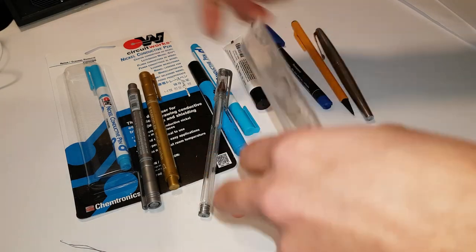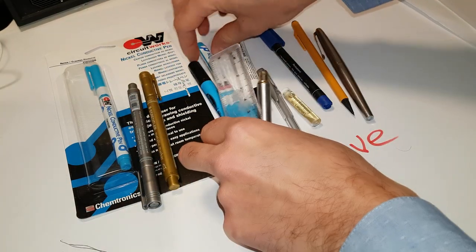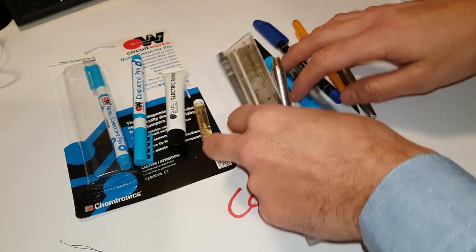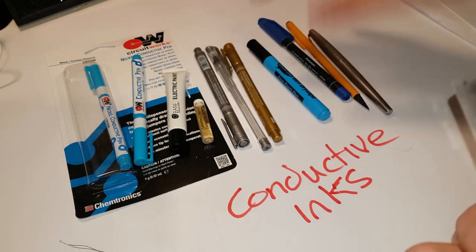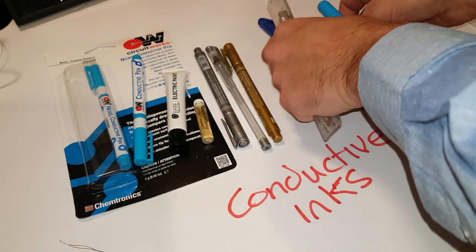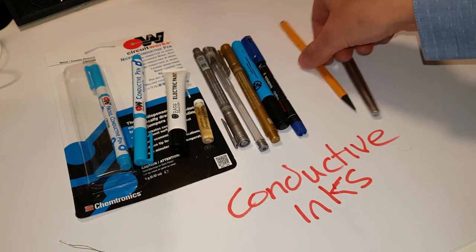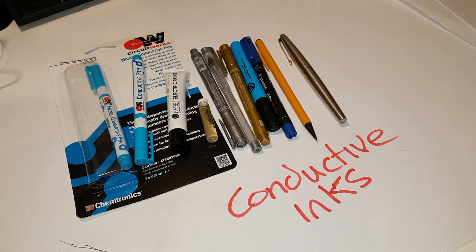I thought I'd do a little quick video today on some conductive inks. I've got a whole range of different kinds of pens here - a set of conductive inks, a bit of conductive paint, some standard metallic type pens that are not supposed to be conductive, a couple of dry wipe markers, a permanent marker, a pencil and a metal pen. I'm going to do some samples and see whether we can get conductivity from these, work out their resistance per metre - ohms per metre.